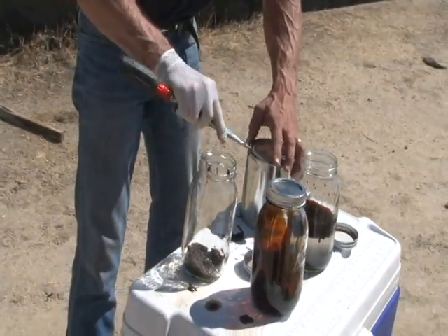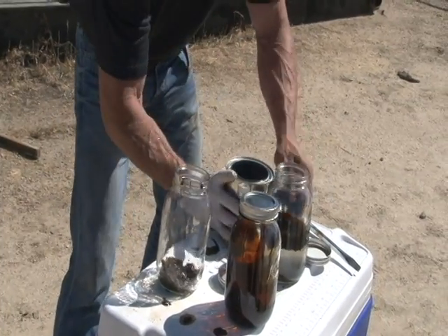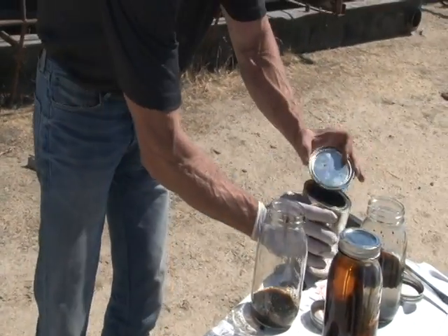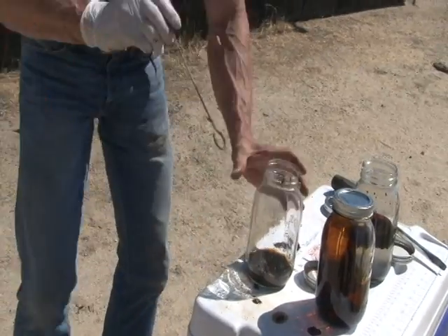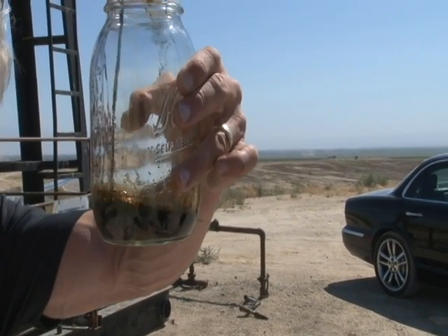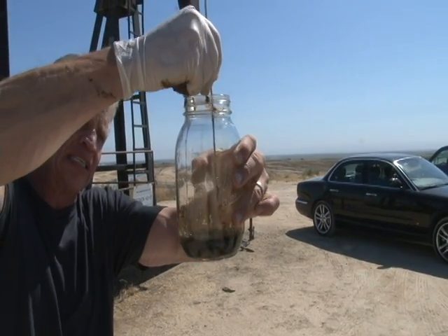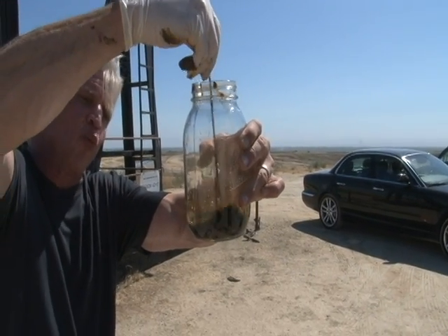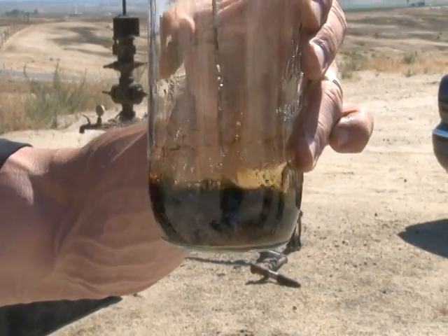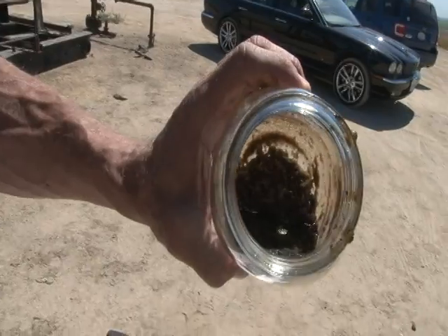I'm going to put a little bit more KBT-1 into the jar here and show you just what will happen with just another real quick application. A little bit of product in there. See if we can get that sand mixed around a little bit here. Remember, this is the sand that was left after the first pass of the product. We're not going to wait any period of time — we're going to do this in real time as you're seeing right now. I'm just stirring it for a second. You can already see, just right away, you can already see how clean the sand is getting.